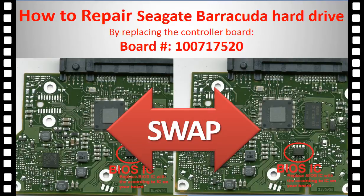Hello everyone. This video is going to talk about how to repair a Seagate Barracuda hard drive by replacing the circuit board.